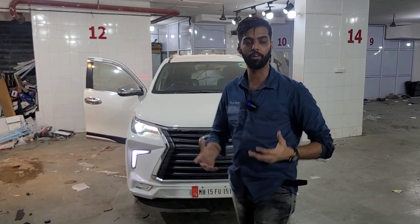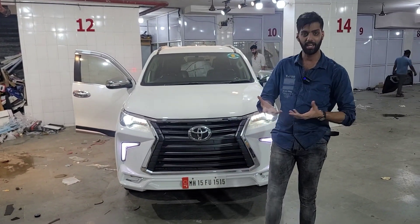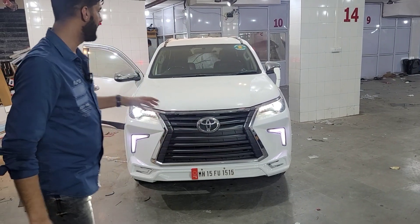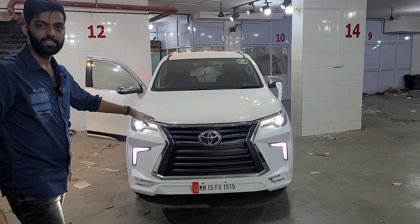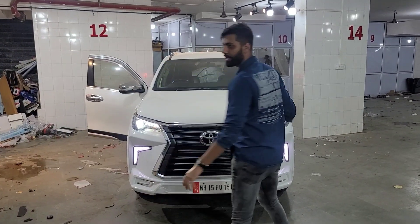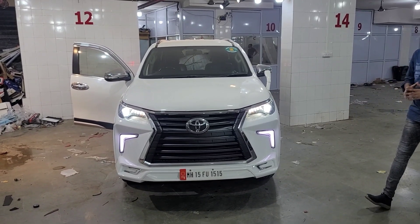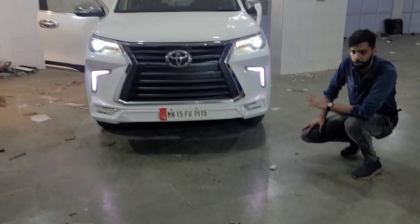Toyota has changed some dimensions every year, whether it is a grille or a bumper. But any model from 2017 to 2021, the Lexus style grille and Lexus style bumper, which we have seen in Krysta back to back on a white and silver car — but for the first time, we can see this bumper on our channel on the Toyota Fortuner.